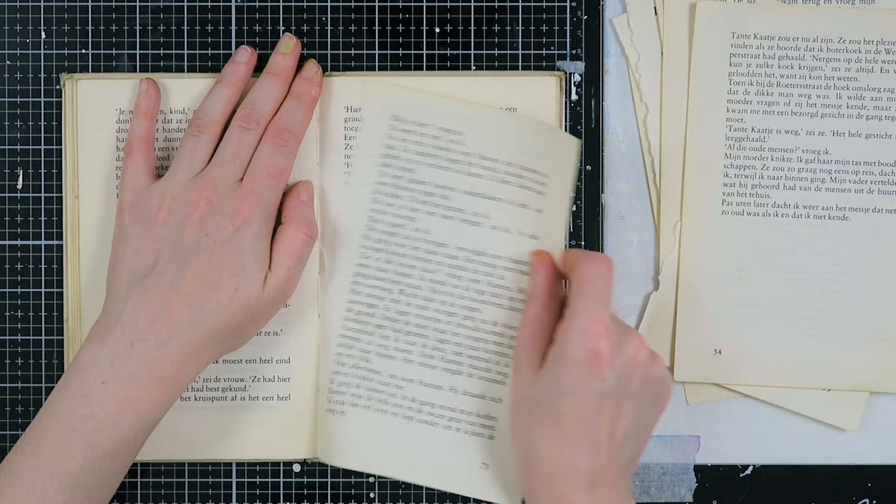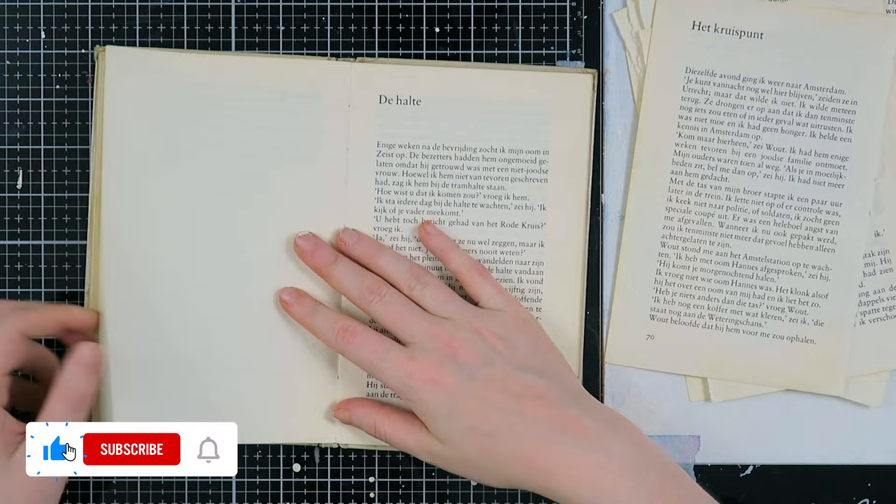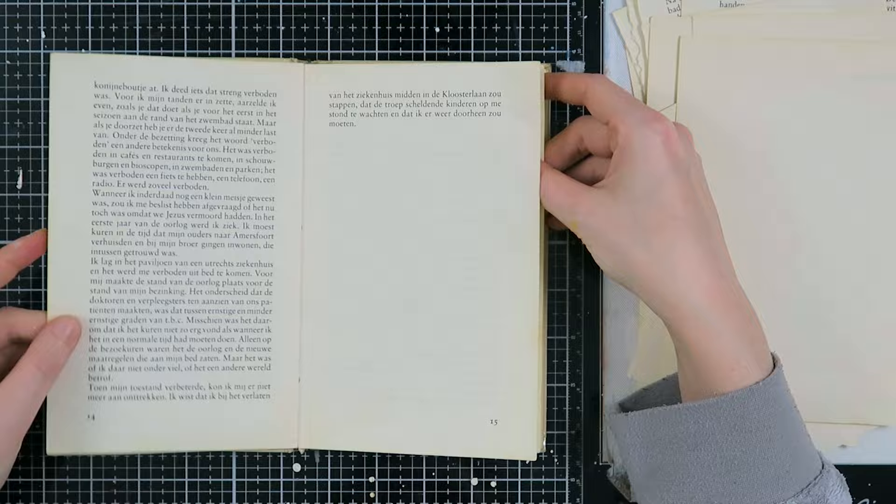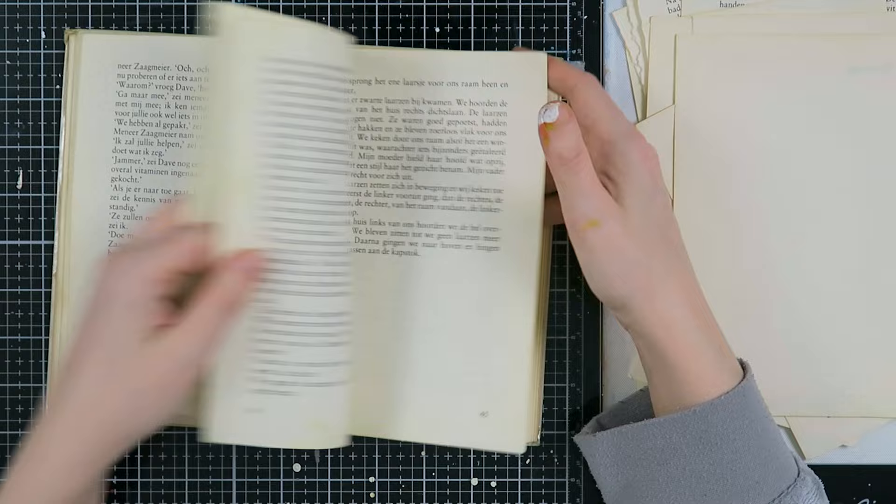What I do is go through my book and at every middle of the signature, I take out four pages — which is two spreads — at first. Then I check if my book is thinned out enough, because I'm going to add a lot of media and I need it to be able to grow. That's why I'm checking if it's thinned out enough, and at certain places I will tear out some more.